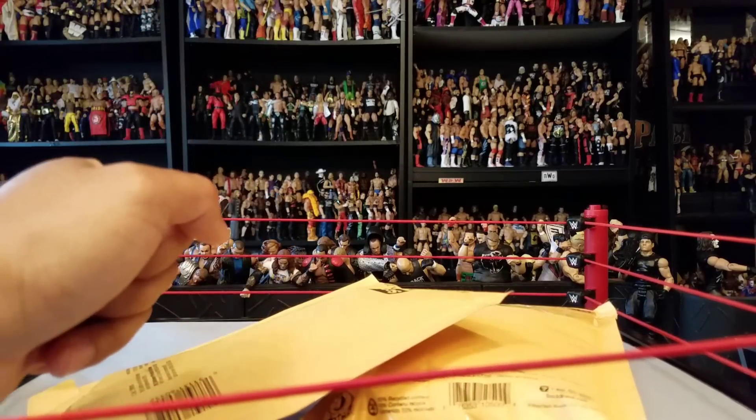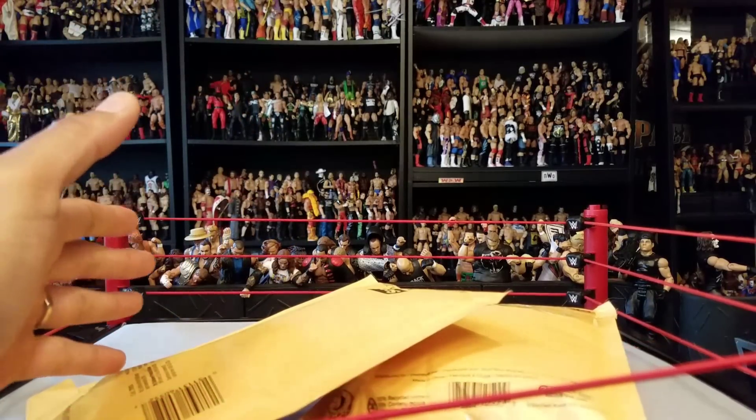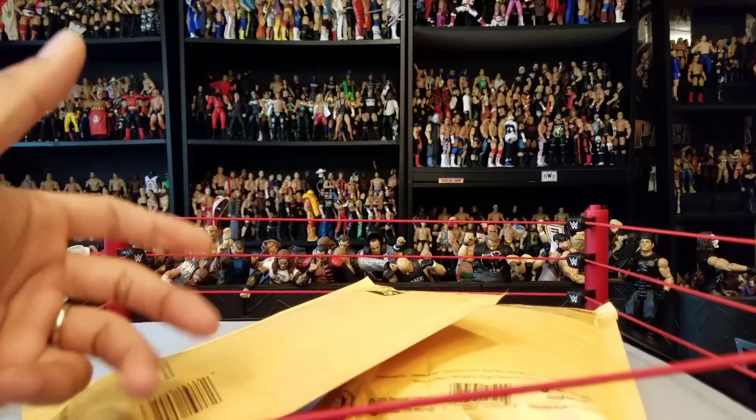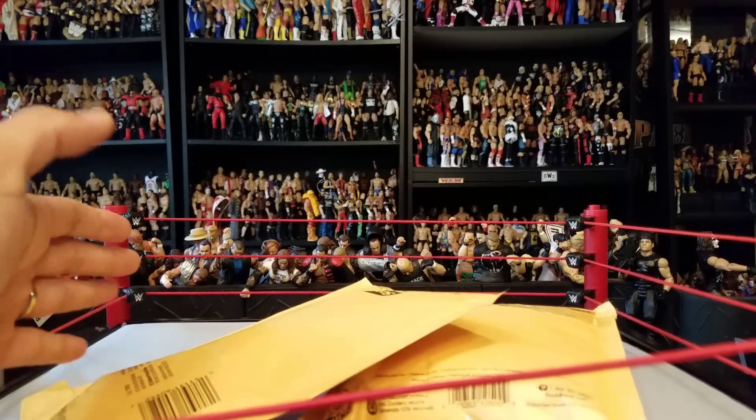Do you guys know what's better than getting figgies in the mail? I'll tell you right now — it's getting figgies in the mail from a friend. Whether it's a trade, a purchase, or a happy birthday gift — well, it's not a birthday gift — but it would make for an awesome gift, I'll tell you that right now.